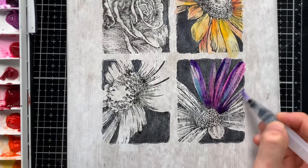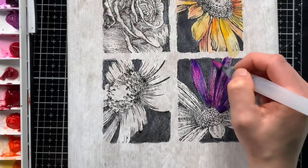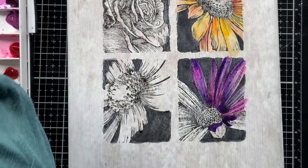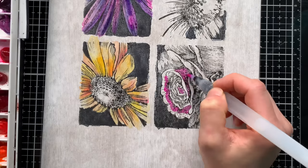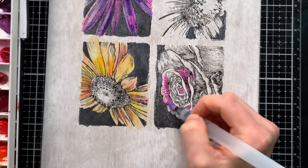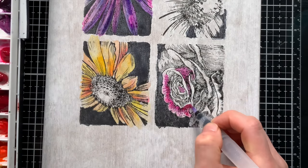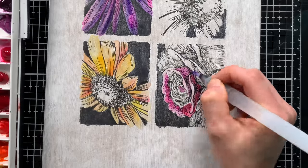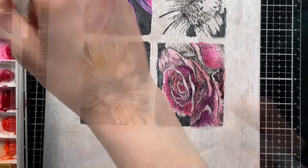I'm mixing the colors together to create some really unique variation. I'm using a water brush to do all of my watercoloring — it's a little easier to work with because it's already filled with water, so you can squeeze it to get more water out, or it applies a very even amount of water to your painting as you color, which is really convenient. If you want to add additional texture and layers to your watercoloring, you can let it dry and then come back in with more color.